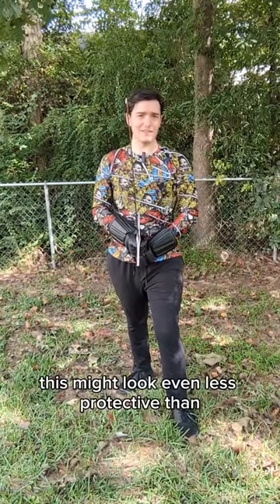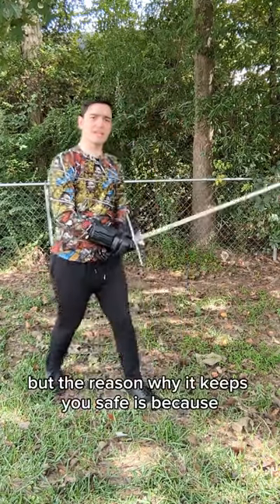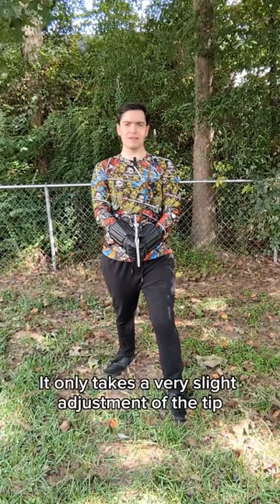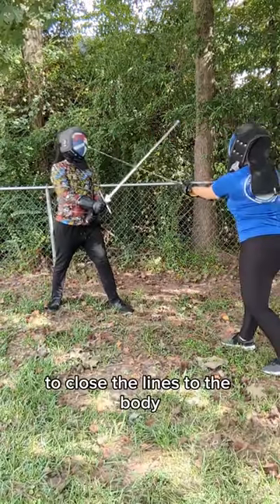From the front, this might look even less protective than the first guard, but the reason why it keeps you safe is because you are projecting your sword out in front of you. It only takes a very slight adjustment of the tip left or right to close the lines to the body.